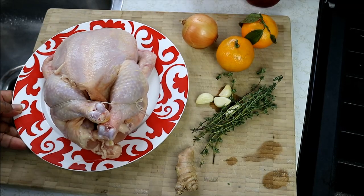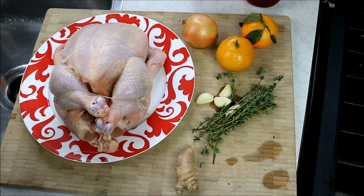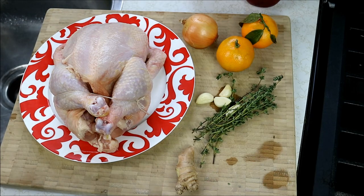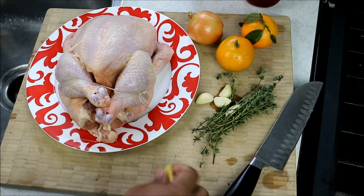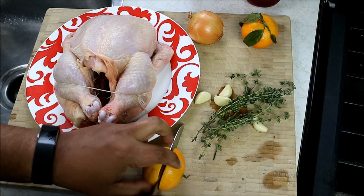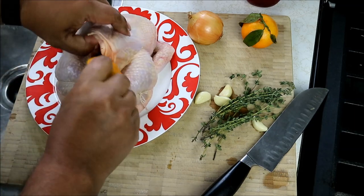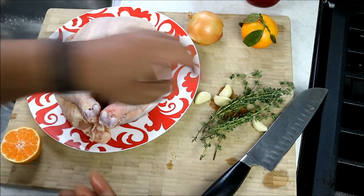I've got my chicken here all prepped and ready. It's a whole chicken, about three and a half pounds. I like starting off with two levels of flavor — on the outside we're going to have that pomegranate glaze, but from the inside we've got to add some flavor too. The first thing I'm going in with is about two slices of ginger. I'm going to use one mandarin — if you can't get mandarin or clementines, you can use orange as well. Just going to stuff that in there and break it up a bit so some of that juice flows in.